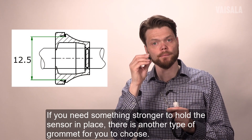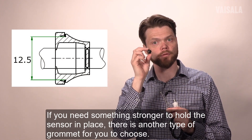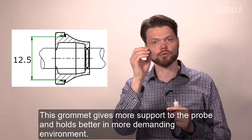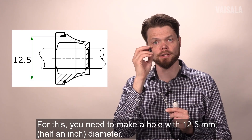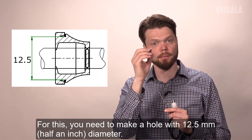If you need something stronger to hold the sensor in place better, there is another type of grommet for you to choose. This grommet gives you more support for the probe and holds better in a more demanding environment. For this you need to make a bigger hole with a 12.5 millimeter diameter.